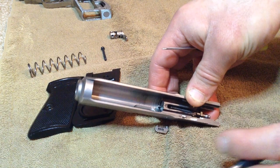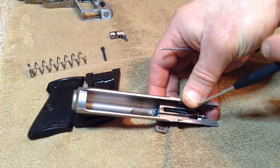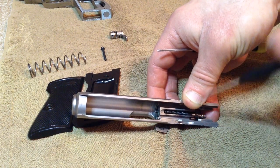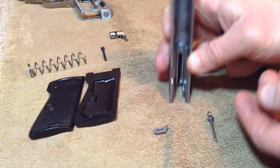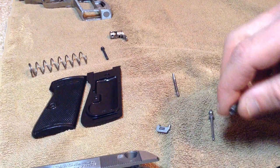Let it come right out. Your extractor is the other little spring piece. There's another little piece right here — that's your extractor plunger with a spring. It should fall out on its own, but if it doesn't, give it a little persuasion. There it is — all right, here are your pieces.